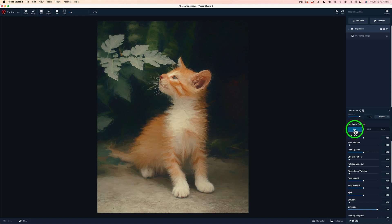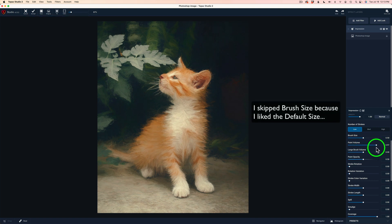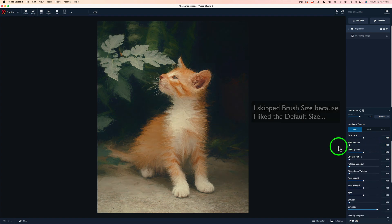Let me know in the comments section what you think — if you like low versus medium or high. I'm just showing you how I work, going off the cuff here with no pre-thoughts. Let's try paint volume and see what this does. I don't really like what that's doing — it's making the overall image light. So I'm going to shut that off.